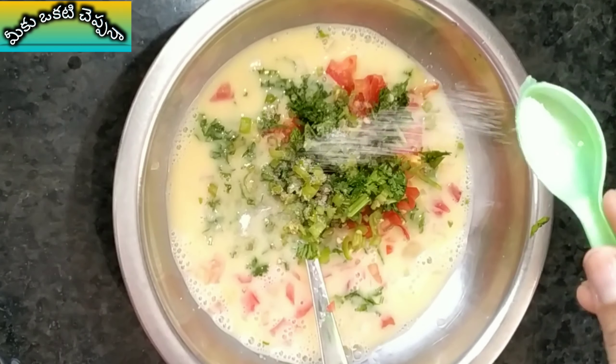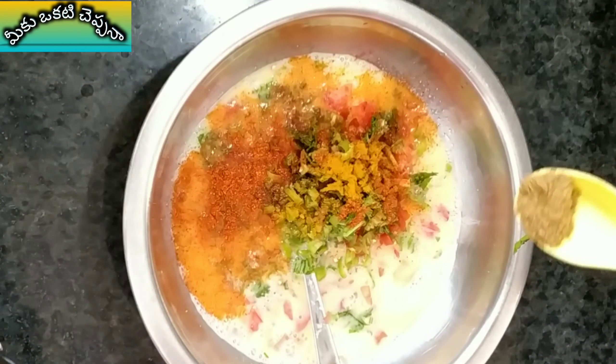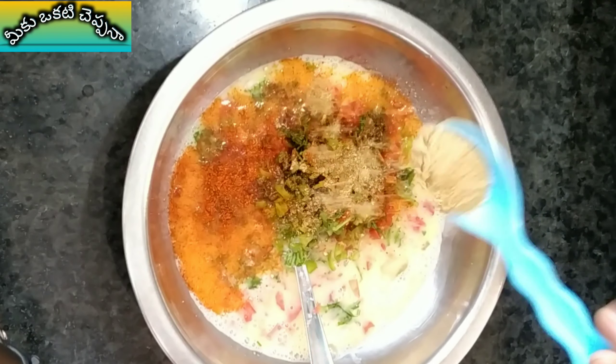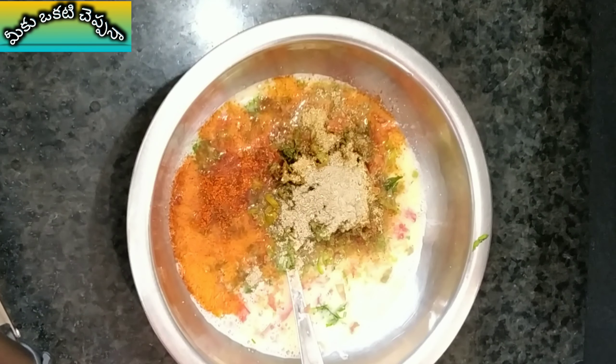Add salt — 1 spoon of salt, 1 spoon of jellicar, 1 tablespoon of danyal, and 1 spoon of chopped masala. Add the chopped masala.